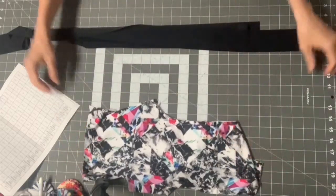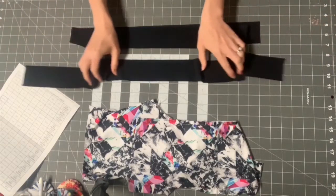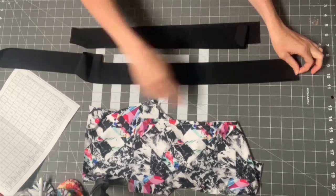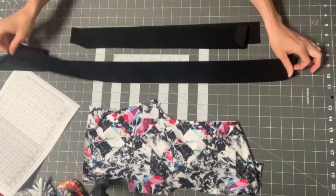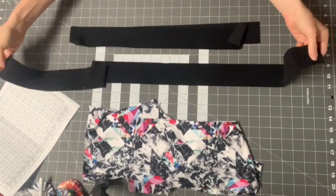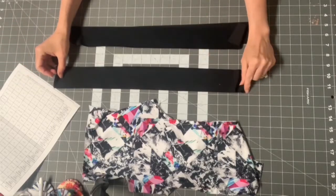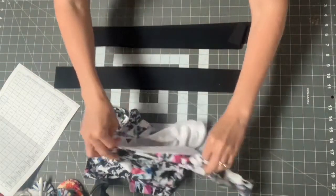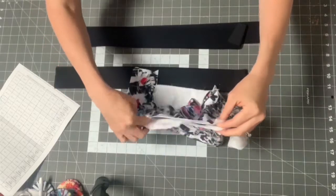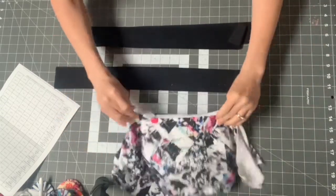On one of the long edges, sew a basting stitch at your longest stitch length. Then pull the threads to gather the piece to a much shorter length. You can sew one row of stitches or two — two gives more even gathers, but I usually just sew one for speed. I also like to mark the halfway point on the ruffle and on the area I'm sewing it to, so I can make sure I'm gathering evenly.